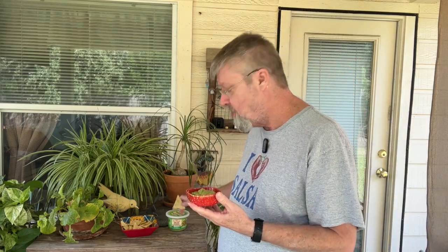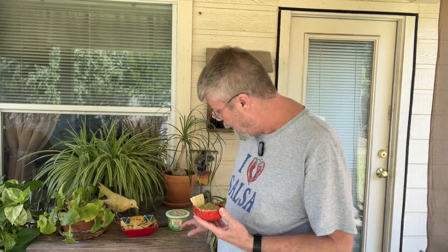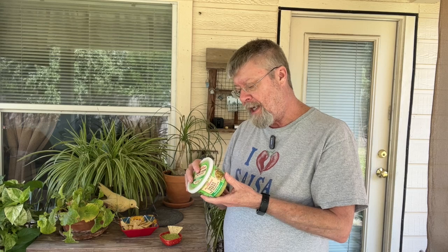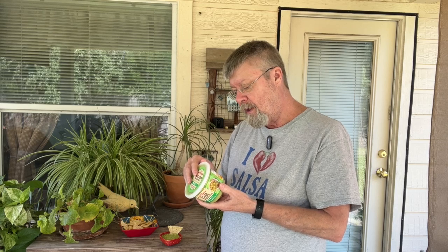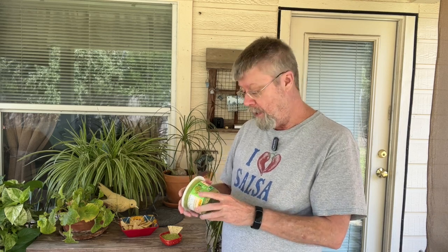This was in the refrigerated section. It does smell like guacamole — not that there's anything wrong with that. I love guacamole. They rate it as mild. Let me get the ingredients here: Haas Avocado, Tomatillo, Water, Onion, Jalapeño Peppers, Sunflower Oil, Cilantro, Salt, Garlic. Pretty straightforward ingredients.